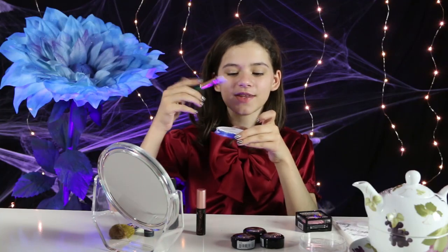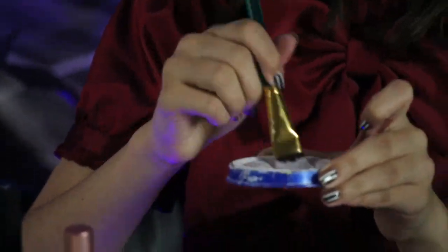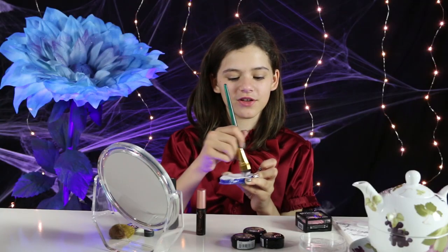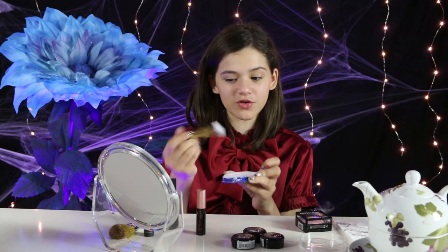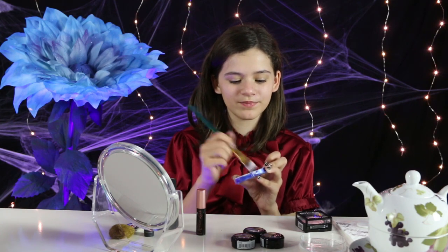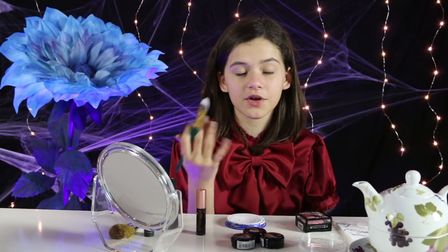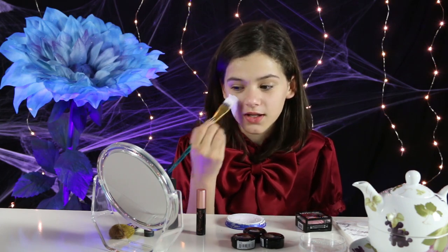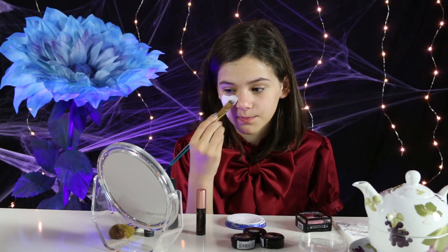The first thing I'm going to do is take my white face paint. I already dipped my brush in the water, but you just mix it around until it's not watery. Don't get too much water on your brush or it'll become a mess. I'm just going to put on my white face paint base first, and it doesn't have to be perfect because you're going to be putting a purple over it.